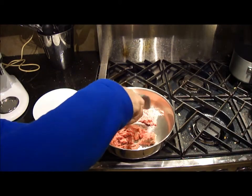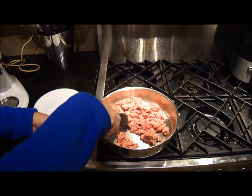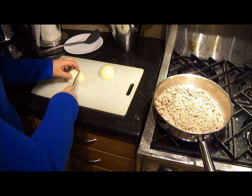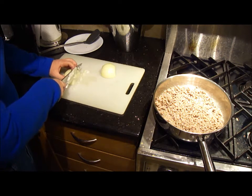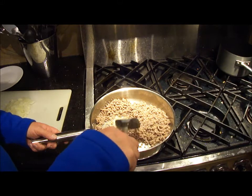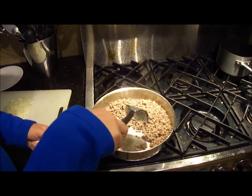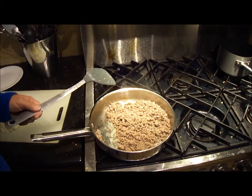Start frying the beef over medium heat and get the onion chopped in the meantime. Check in on the beef — what you're looking for is to have it completely cooked, all the pink gone, and get the water boiled off because today's beef has so much water in it. When you've got the grease coming out, that's where you want it. Turn the heat down a bit because you do not want this to overcook since it's going to be baking as well.